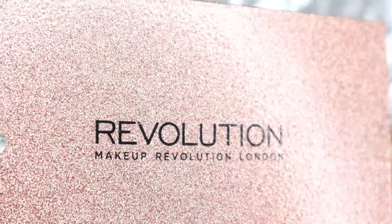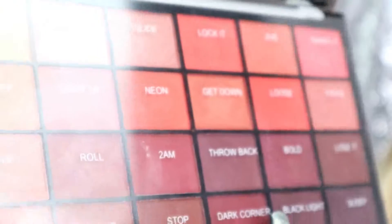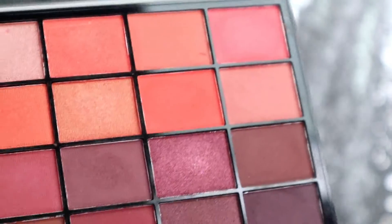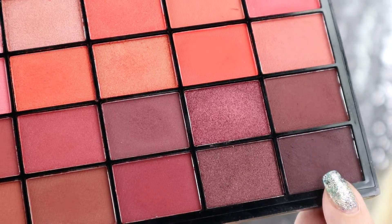I'm also going to use the Revolution Light on the Dancefloor Palette with the gorgeous colors called Sleep, which is a very dark brown, then the Dark Corner, which is a medium brown.